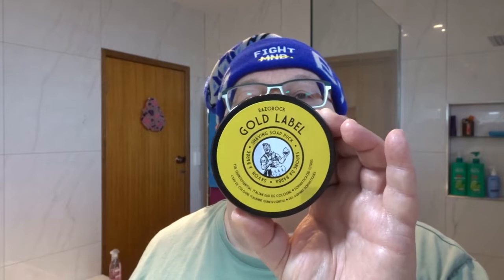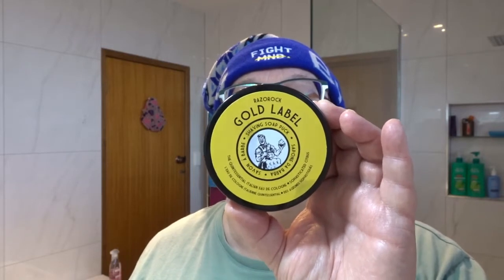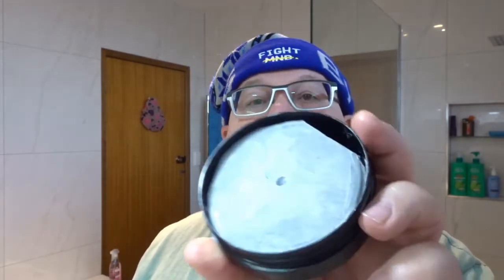Gold label. It's an Italian cologne scent, citrus cologne. It's a lovely citrus cologne. It's just above medium strength coming off the puck.